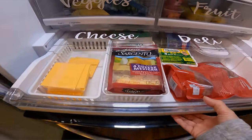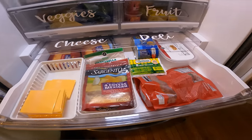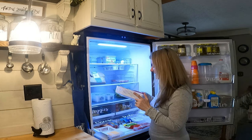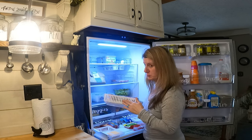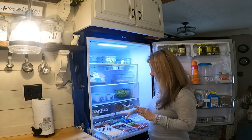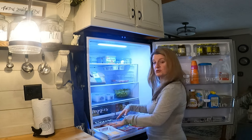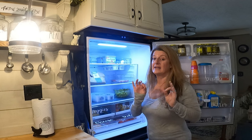Down here in the cheese and deli area, I've done the same thing. I just have these little Dollar Tree baskets — I think they're like two for $1.25. I just put the cheese in there so that when the drawers are opening and closing, it's not shooting all over the place.